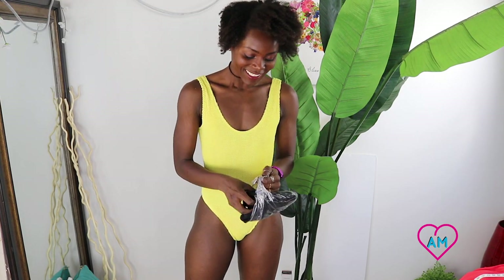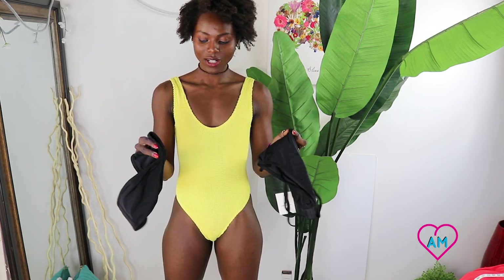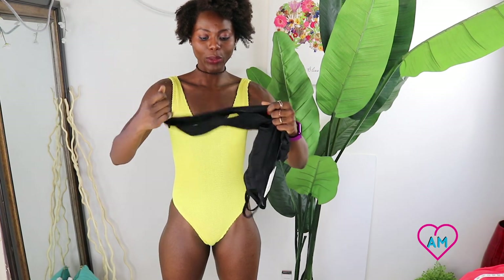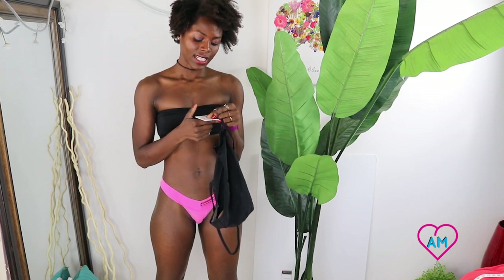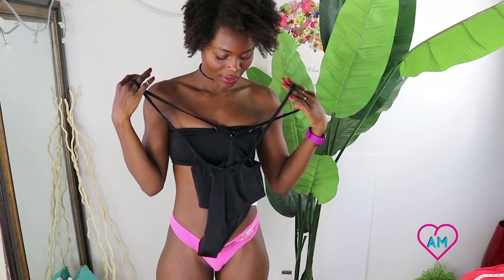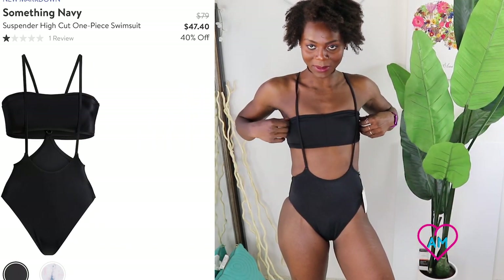Last but not least, we have this black top — hopefully it's not a disappointment like most of them were. Just kidding, most of them were really cute, the fit just wasn't there. Oh — it comes separate! I thought it would be connected. This is the bandeau that it comes with, so it's a two-piece swimsuit in one. It's called Something Navy, and it's an extra small. When I got this I thought it was one piece, but it's a two-piece.